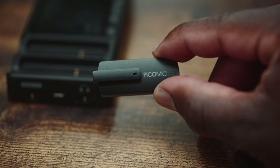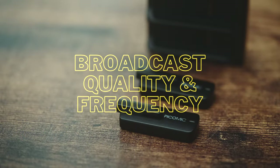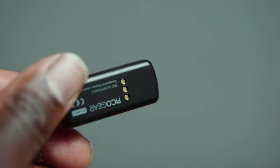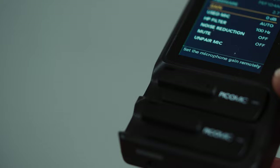I'm going to leave this setup the way it is throughout the entire video and switch back and forth between left and right to give you samples of how it sounds based on position — I'll indicate which microphone I'm using near the bottom of the screen. When it comes to broadcast quality, the PicoMic 2 Pro has 24-bit, 48-kHz audio sampling. It connects over 2.4 GHz — the same frequency as Wi-Fi — so there may be some cases where you pick up interference. Make sure you are monitoring your audio when you're out shooting.